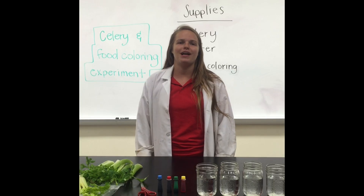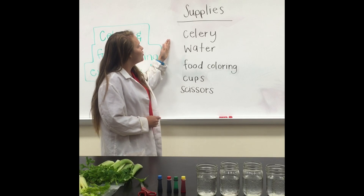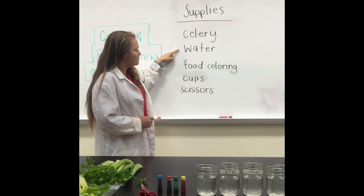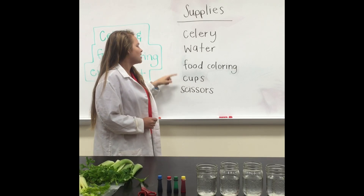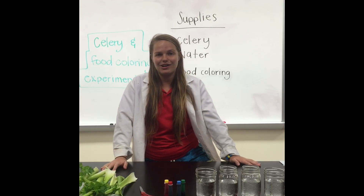So first let's take a look at what supplies we'll need. We'll need celery, water, food coloring, cups, and scissors. Have all your supplies together? Okay great, let's get started.